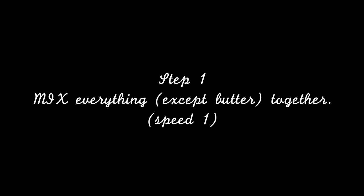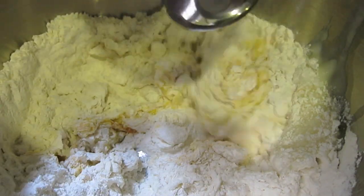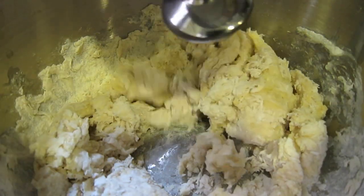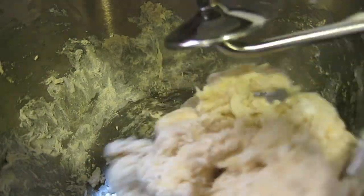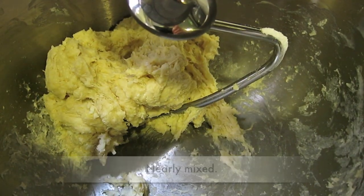Step 1: Mix everything except butter together. Step 2: Add the softened butter.